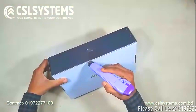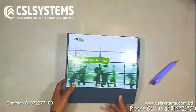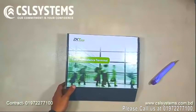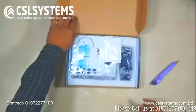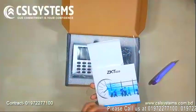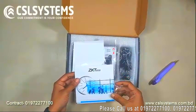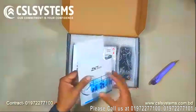Before unboxing, we will give an overview. The K40 Pro is a 2.8-inch TFT screen time attendance and simple access control terminal. It has interface support for a third-party electric lock and exit button.